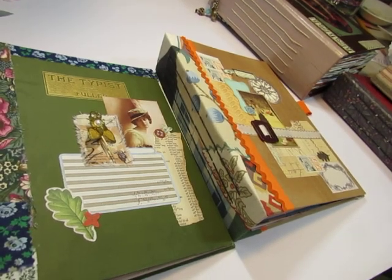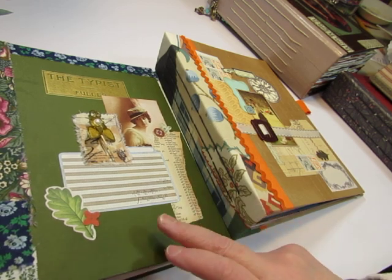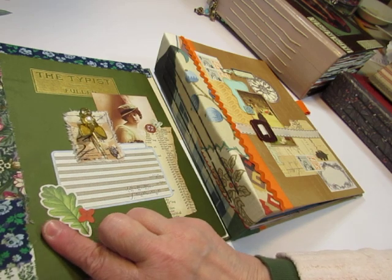Hello everybody, this is Diane. I am ready to do a flip through of these glue books, or at least this one. This one is in my shop — well, it will be by the time the video goes up.